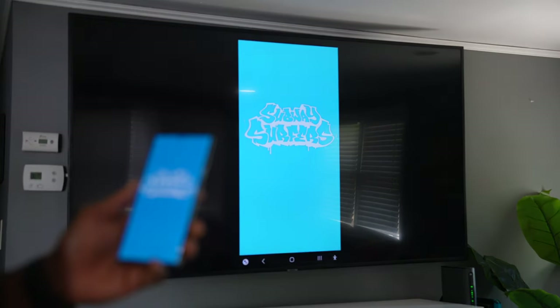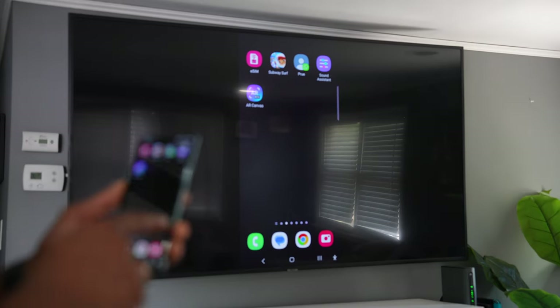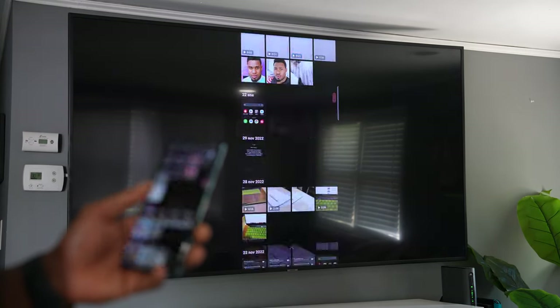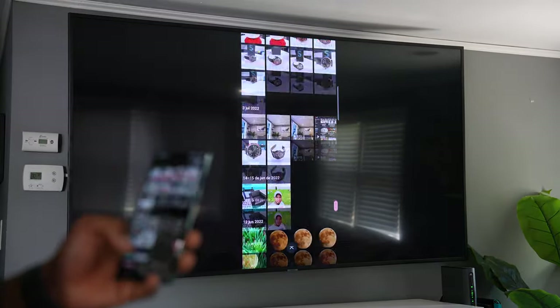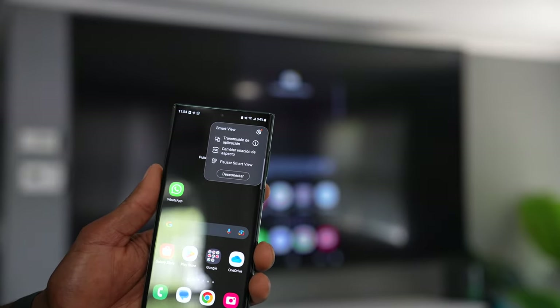Automatically your phone will be connected to your TV. As you can see, everything is working fine. You're going to be able to open all your phone apps on your TV — you can watch Netflix, YouTube, any app you want. Even if you want to watch videos from your phone's gallery, just open the gallery.